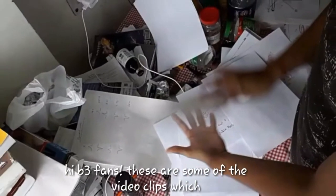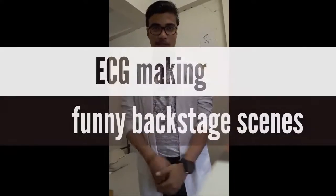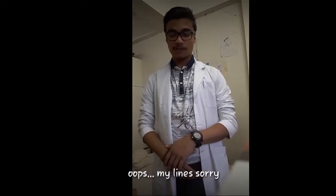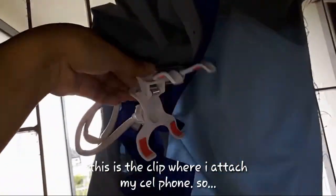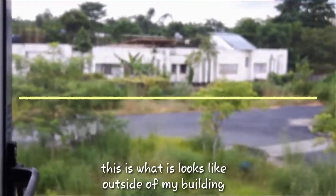Hi B3 friends, these are some of the video clips which you might want to watch from my making of the ECG video. This is the clip where I attach my cell phone so that I can record it, and this is my study table where I draw, and this is what it looks like outside of my building.